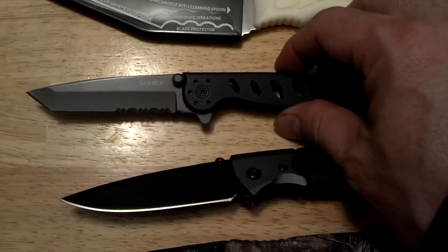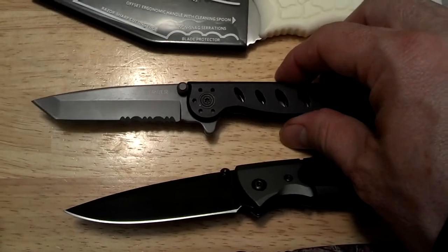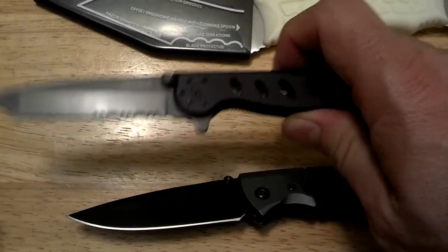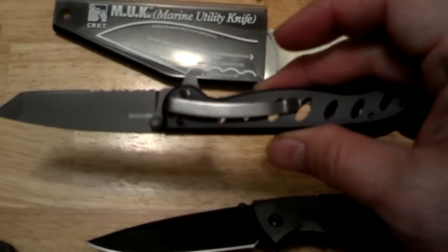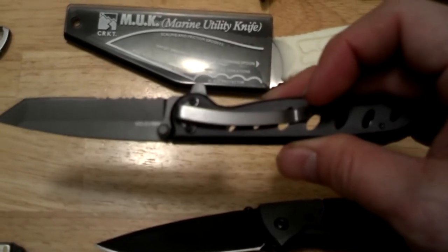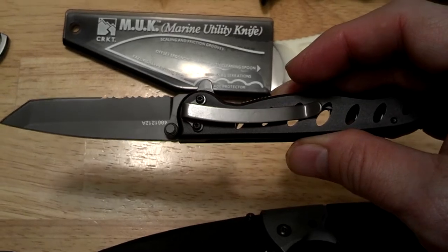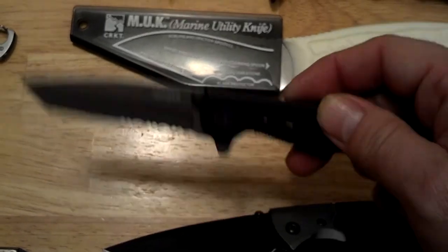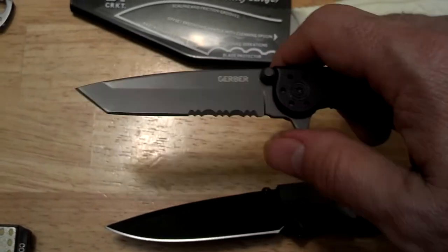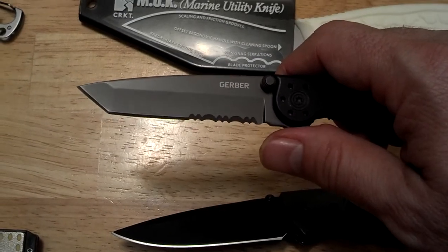Next we're going to some folding blades. This is a Gerber Tanto — I think it's a mini. I chose this because it's real nice and easy to seal inside one of your bags or your pockets or any other small pouch.